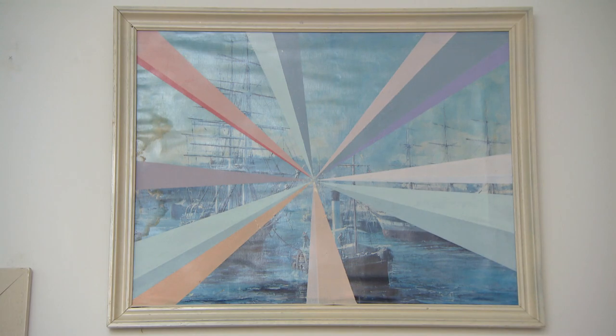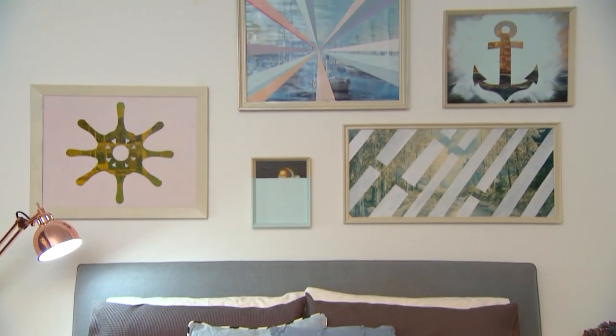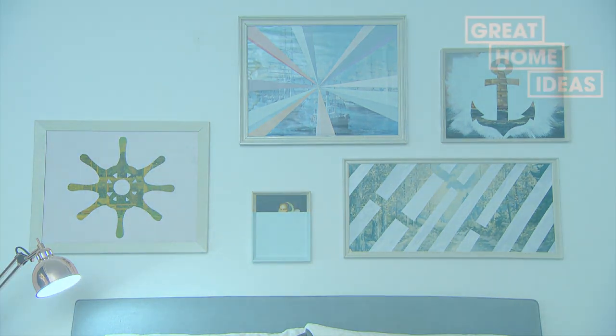I just get so much joy from giving these old prints a second chance on the wall.